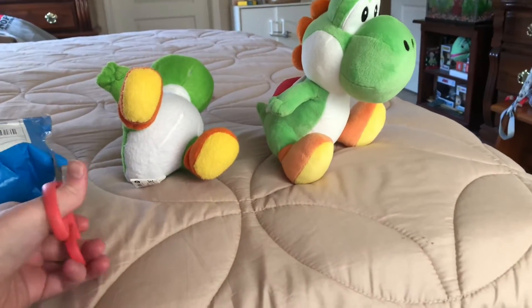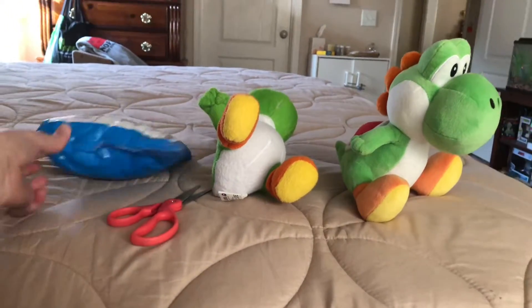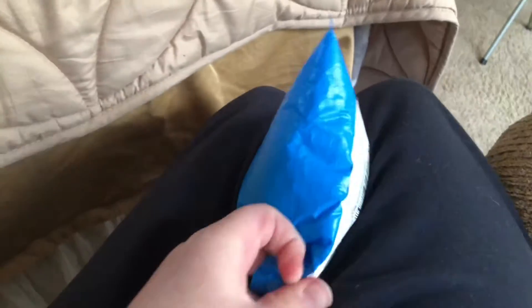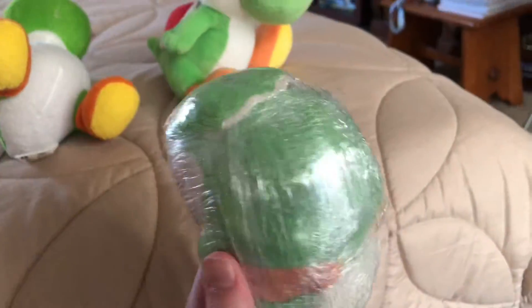Alright, now let's unbox him. Okay, now that I did that, let's go ahead — I tore it from here so I can record. Alright, let's go ahead and take him out. Hold up, he's in this hard ball, so let's go ahead and cut him out.